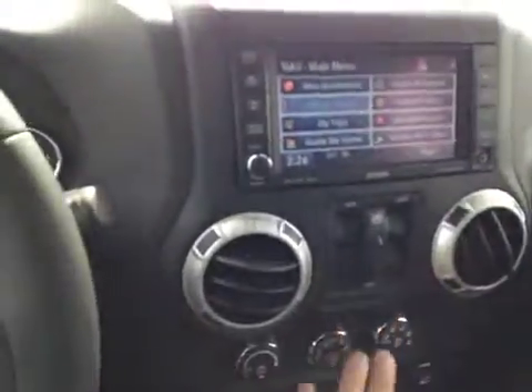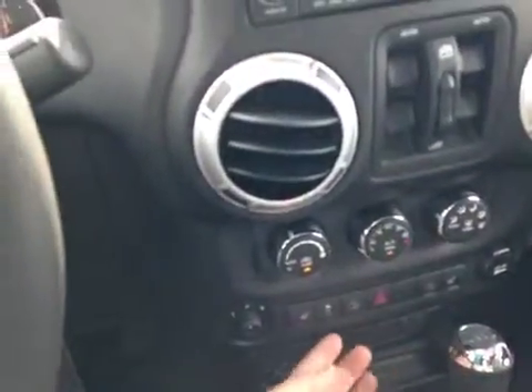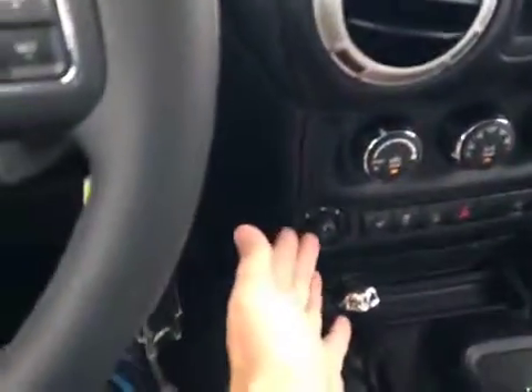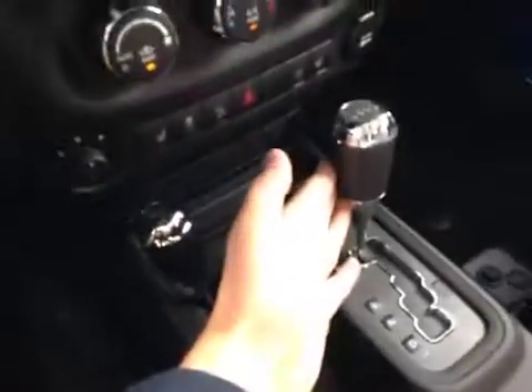We've got power windows here in the center, air conditioning, climate control, heated seats, downhill assist, manual override for traction control, and control over our power mirrors. We also have our four-wheel drive lever and our automatic shifter.